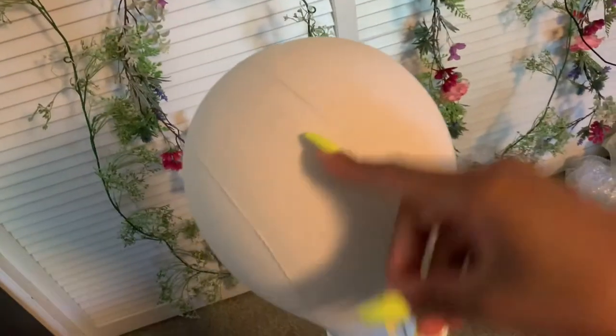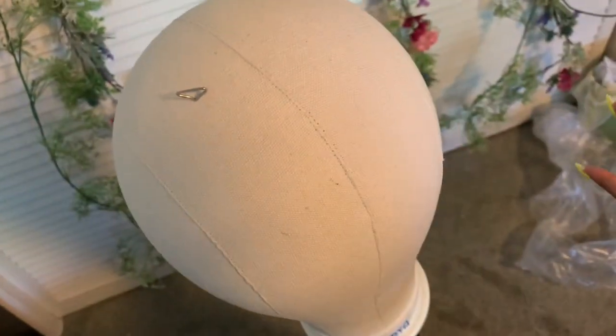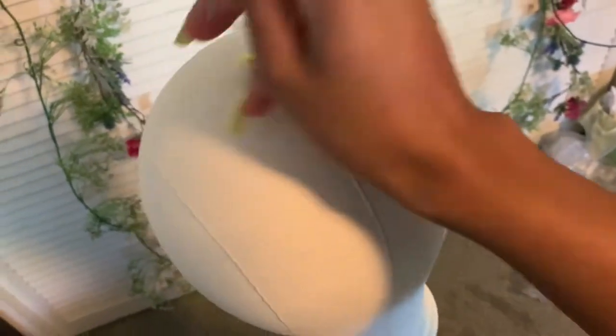I wanted to show y'all how easily the T-pins go into the canvas head — easy, no pressure, no bending and all that.